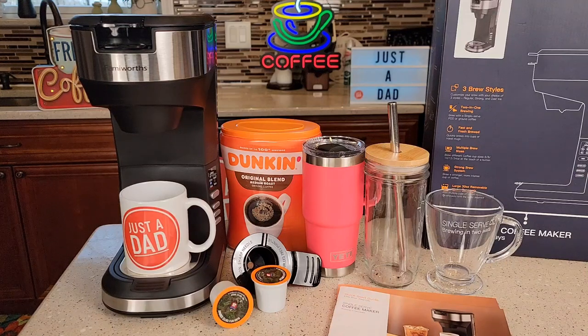Hello everyone, this is Just a Dad. Today I'm going to do a review on this Fammi-Wurst 3-brew style single serve coffee maker. Now I was given this coffee maker free by the manufacturer, but I was not paid for this video, so this will be my own opinion.